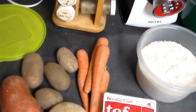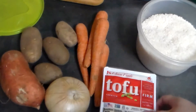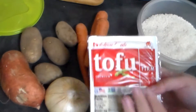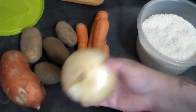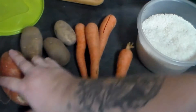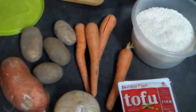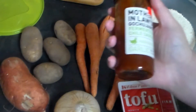I'm going to make a vegan stir-fry — a tofu stir-fry — with tofu, of course, a sweet onion, four carrots, four potatoes, a sweet potato, and then I'm going to serve it with rice. And I'm going to use gochujang.